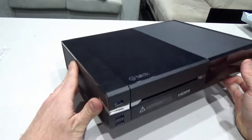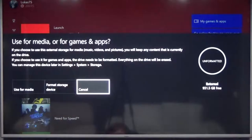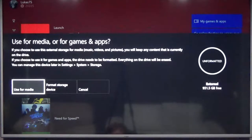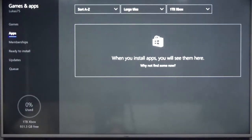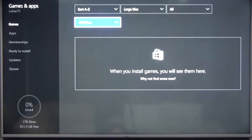Now that we've attached the Xbox One hub to the original Xbox, let's power the system on and check it out. We've powered on our Xbox One and straight away we get met with a message asking do we want to use the hard drive for media or do we want to use it as game storage. We're going to format the storage device — it's doing its thing. The external storage is ready. There's currently nothing here and we can see down the bottom left we have 931 gigabytes free.